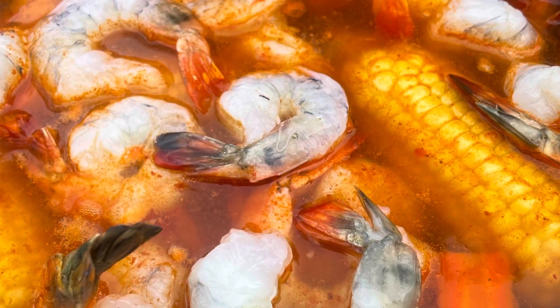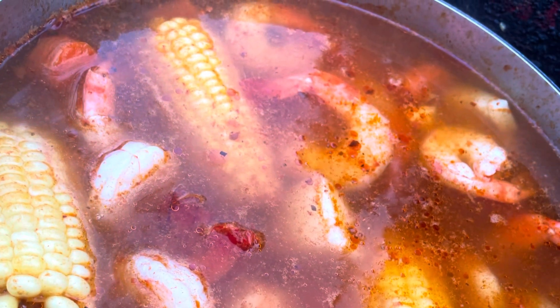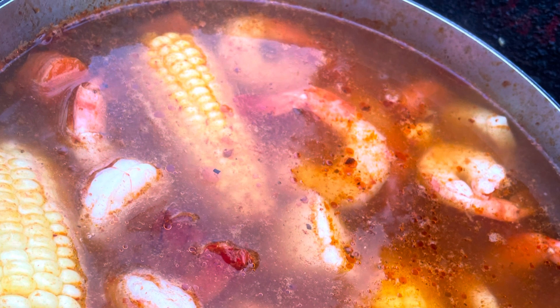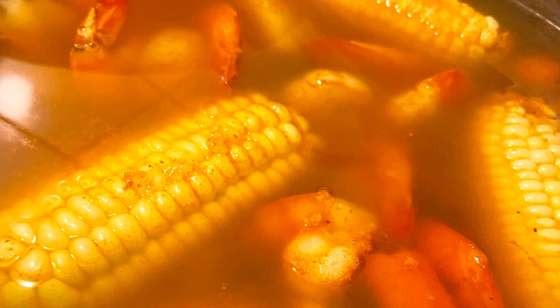Here's the caldo once I added the shrimp, and then we'll see the cooked caldo right here. Here's when I had turned it off already.